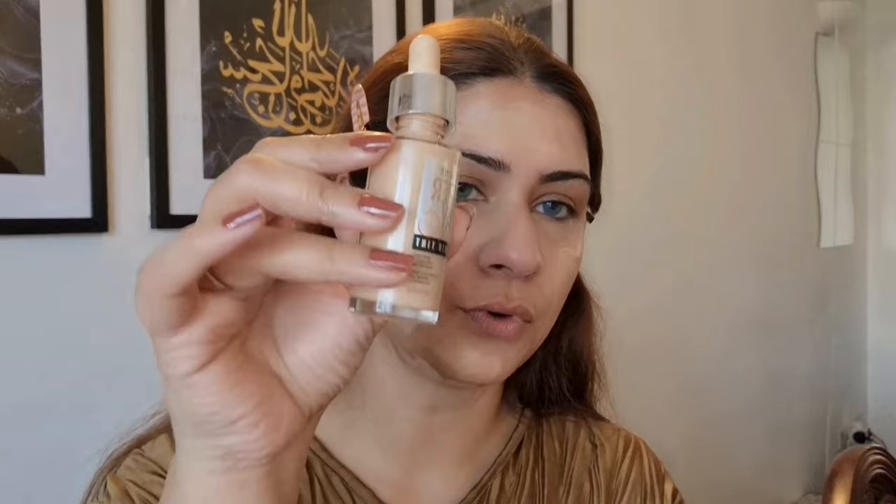You can already see the difference. Now I'm taking my foundation — for this look I don't need a lot of coverage, I really want my base to look very glowy and pretty. I'm taking my favorite Maybelline 24R Skin Tint. This is one of my favorite foundations from the drugstore, and I'm applying it with a flat brush and then blending it.